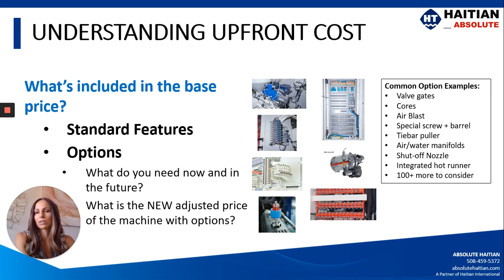Let's take a look at what's included in the base price of the machine. You really want to take a look at the quote that you got and see what's included as a standard feature. If you see that the platen and the tie bars are listed as options and they don't come standard, that's something you want to ask questions about because you're probably not getting the best deal. You want to know what's included, and if you do have options you want to add, understand what the pricing would be for those.